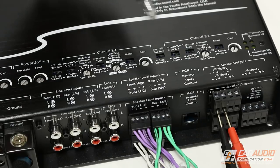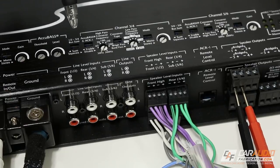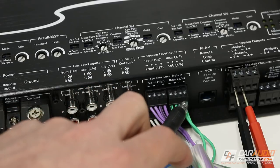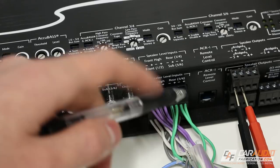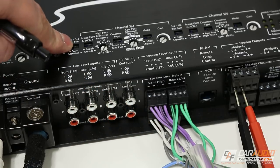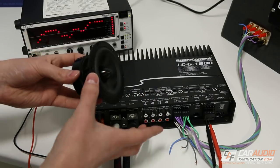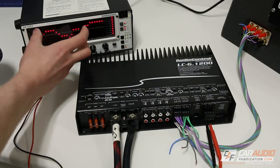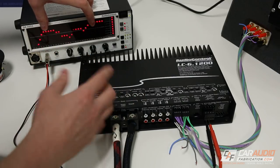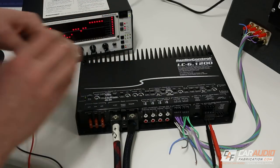Between each of the channel pairs, we have a sum selection switch. The sum selection switch allows us to combine the frequencies from one channel pair with the adjacent channel pair. As a reminder, channels three and four are going to power my mid-range or woofer, and I have the frequencies I need in that range, so there's really no need for me to sum in this particular instance. But you have that functionality if you need it.